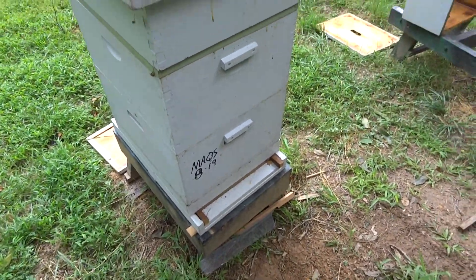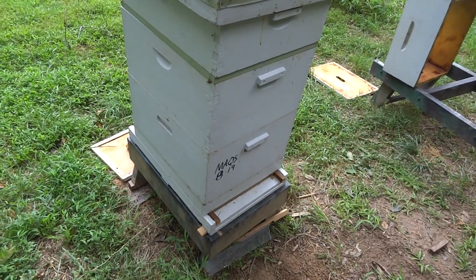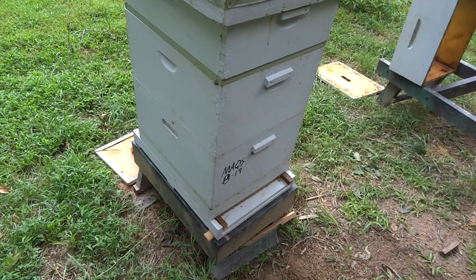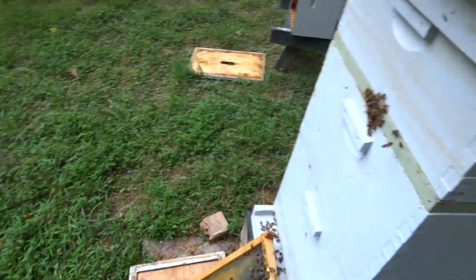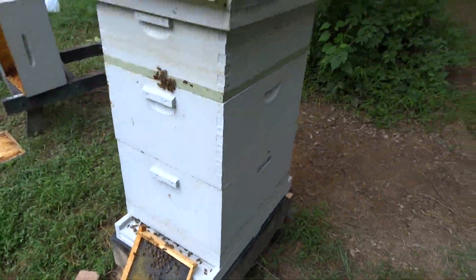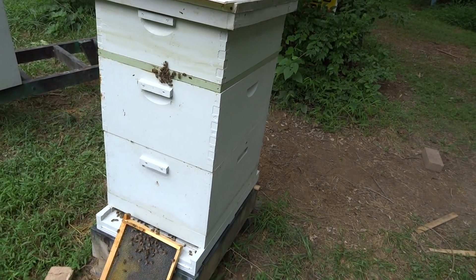It is August 20th, 2015. It's been one day since I put the Mitaway quick strips on — it's the first time I've ever used them. This is a 10 frame hive, double deep, two brood chambers.